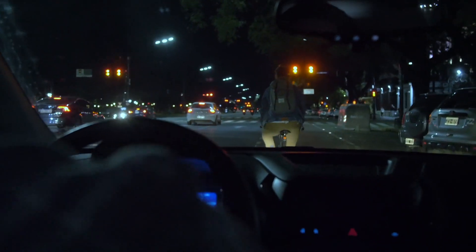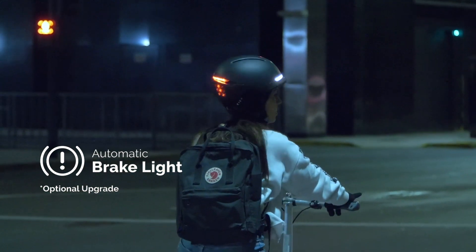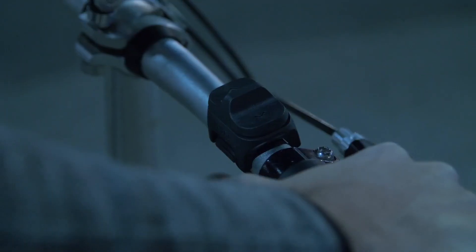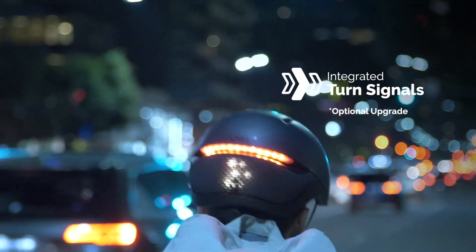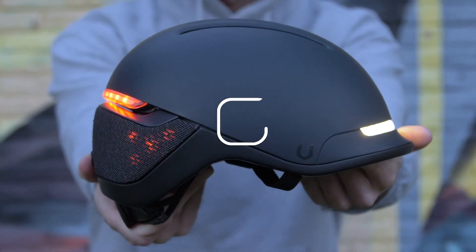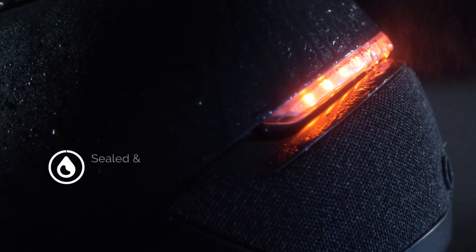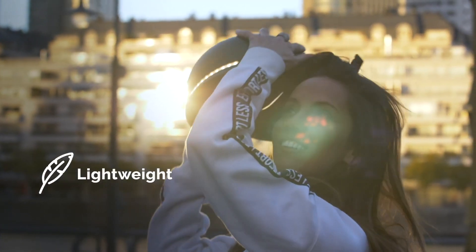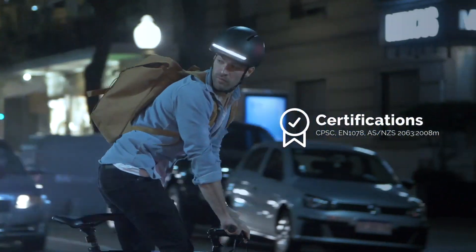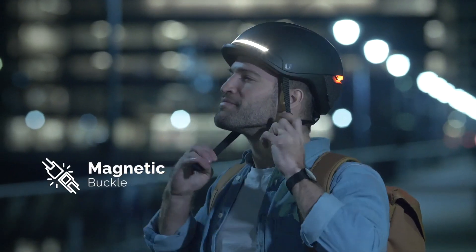Because dealing with drivers is tough, Farro features an automatic brake light if you slow down or stop, and integrated turn signals through a handlebar remote so you can signal your intentions to others on the road. This thing checks all the boxes — it keeps your head cool, is completely waterproof, and despite all its features is still lightweight. Farro was designed to keep you safe, with MIPS available as an optional upgrade.